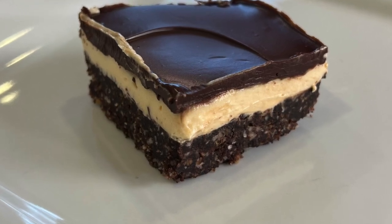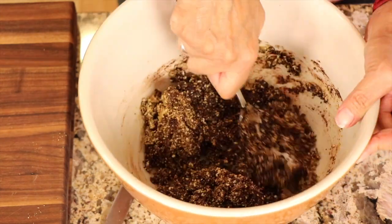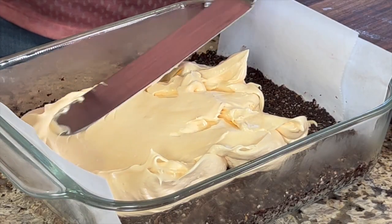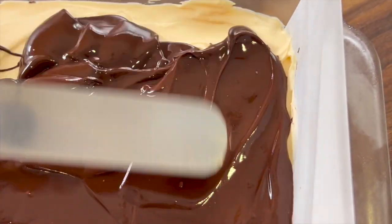That first layer is basically a graham cracker crust with some coconut and almonds and some cocoa powder and some sugar. The second layer is a nice vanilla custard filling, and my version is gluten-free. And the last layer, we're going to top it off with a nice semi-sweet layer of chocolate. This is very rich and delicious. You're going to love it.